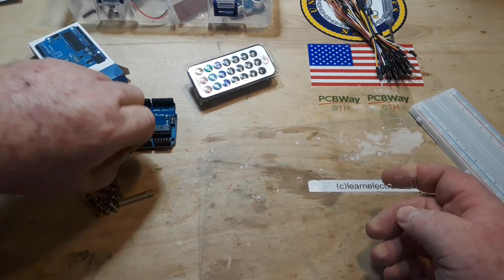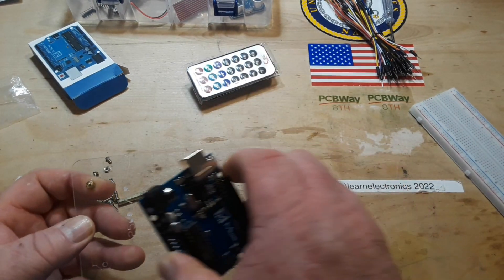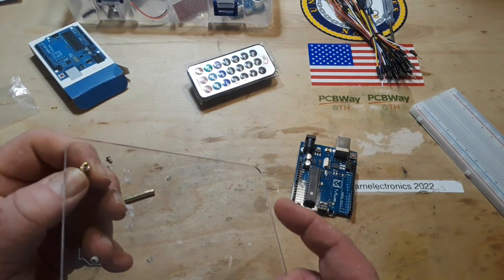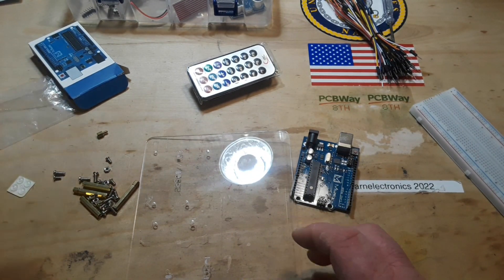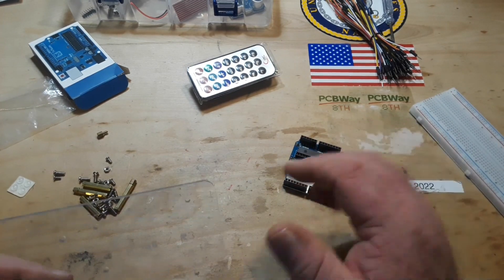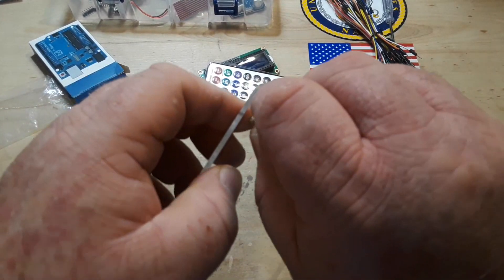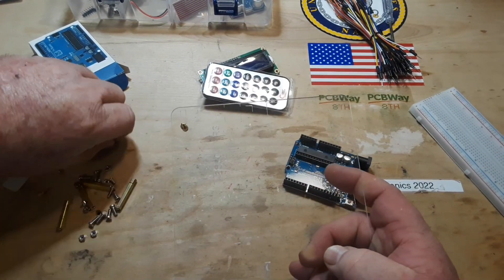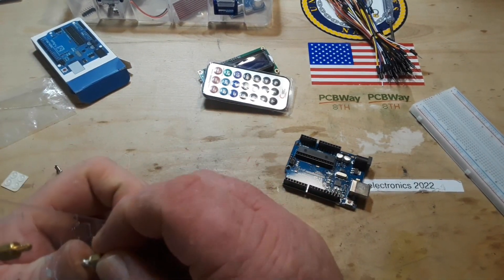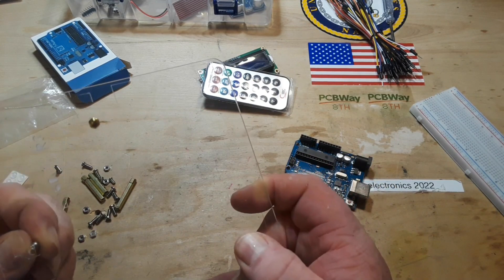Let's start mounting the Arduino. The screws are too short at first, but when all else fails, read the instructions — the screw goes in the bottom and then the little brass nut goes on top. You can give a man instructions but he probably won't read them.